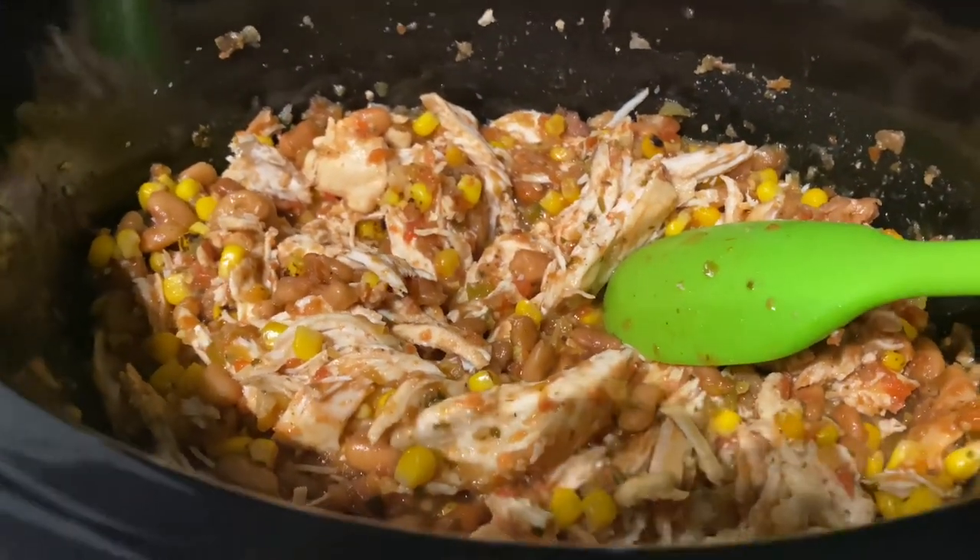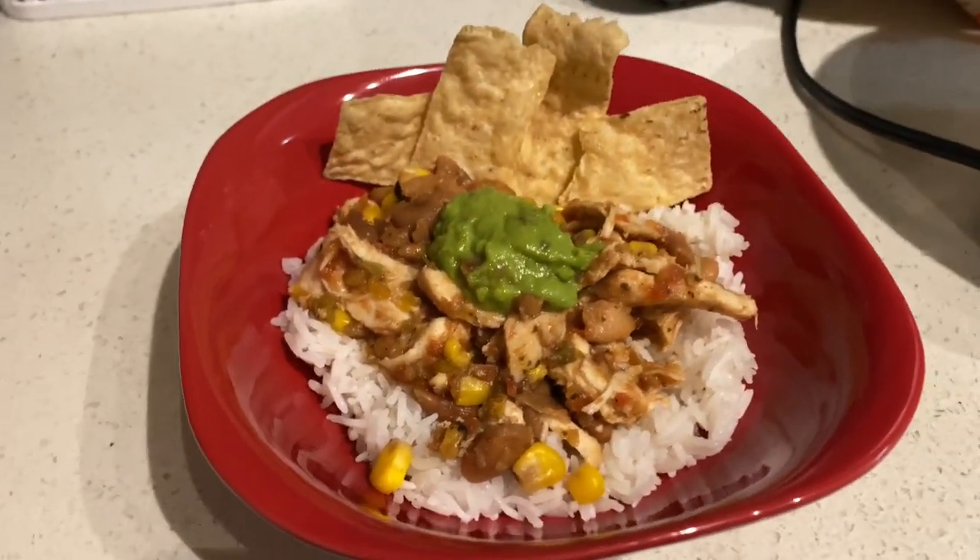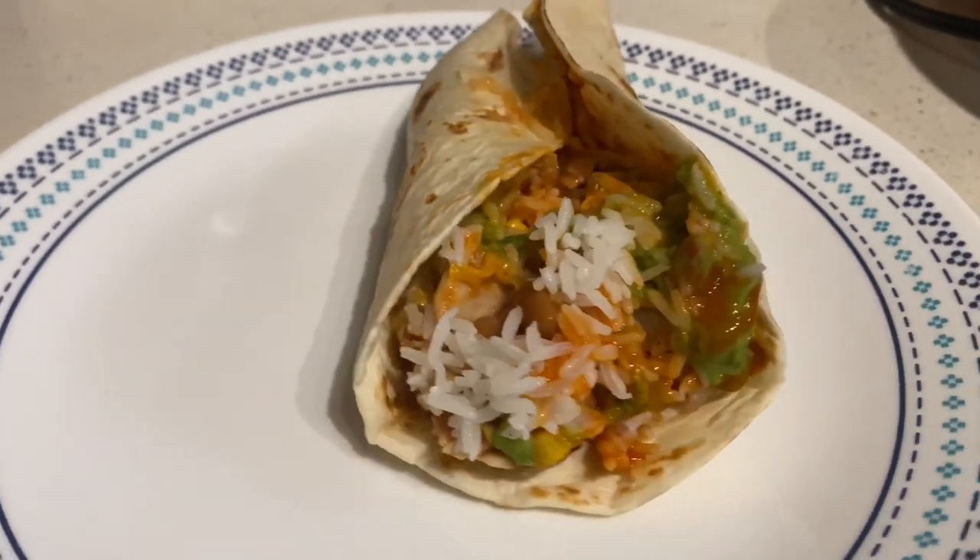I definitely recommend this and the salsa from Costco is also just super good to snack on, so if you haven't been able to try it out, highly recommend that as well.